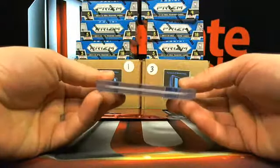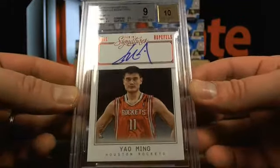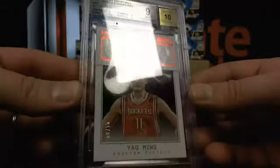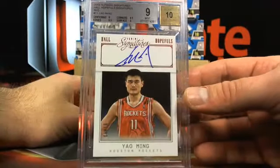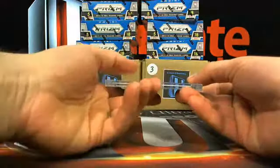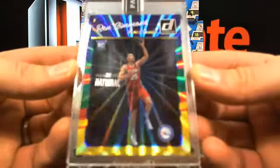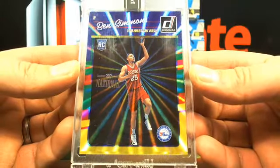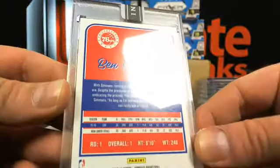Yao Ming — eight out of ten on-card auto — BGS nine with a ten. That's kind of a short print. It's tough to find Rockets hits. We hope that'll be the Donruss hollow foil Ben Simmons rookie — four out of five — encapsulated. Check the markets on those ones. Four out of five — Ben Simmons is okay, right? Yeah, he's not bad.